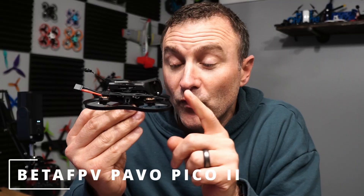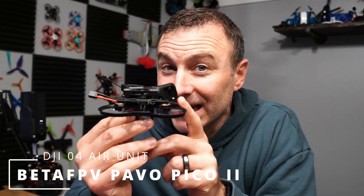What's going on everyone? Jack here from Halfchrome, and this is my Pavo Pico 2 with my DJI O4 Lite Air Unit installed.